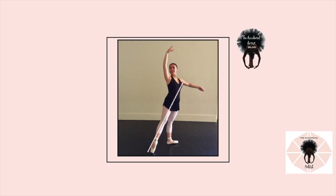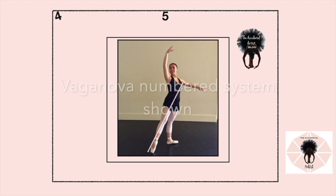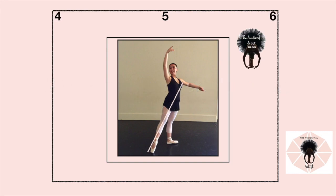Today we're going to cover a very basic but super important idea and concept, and that is your body and space. In the Vaganova system we have numbered corners and sides. The other systems also do too, but the numbers appearing on screen are the ones that correspond to this particular system.